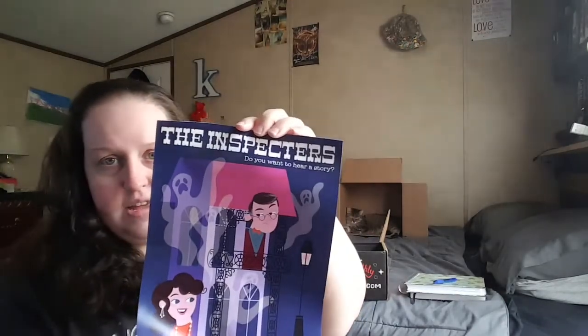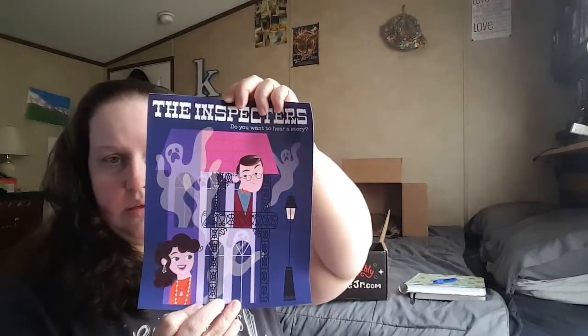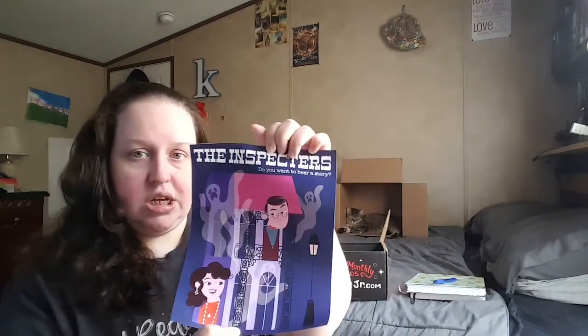I'm not going to show you the book first. The first thing she pulled out was an art print — like a little poster. It is for her parents' ghost show, like a TV poster for The Inspectors, and it's got her dad and her mom. Really cool.